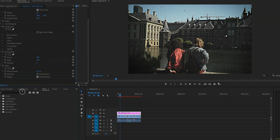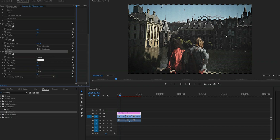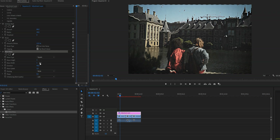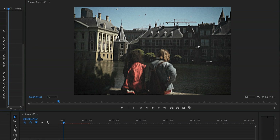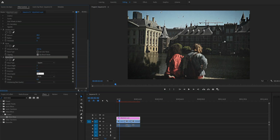The next effect we're going to add is the Wave Warp effect — type in Wave Warp. Under Wave Warp, the first thing we're going to do is change the Wave Type to Square. As you can see this looks extreme, so we're going to lower the values of the Wave Height and the Wave Width until it's very very subtle. The last thing is to make sure the Wave Speed is set to zero, because we don't want the lines moving.